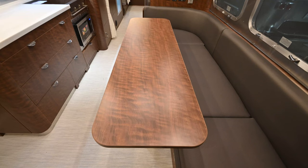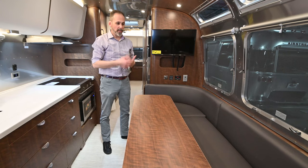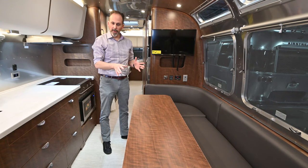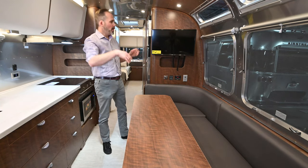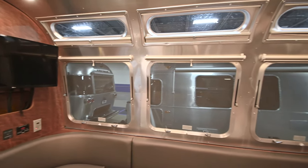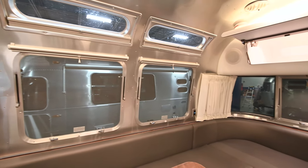This table is fully removable, so you can take the table away and use all this space for sitting. If you've got a big family and the weather gets bad and you want room for everyone to sit around, you've got the ability to do that. It also gives you all this window space. Really, when you're camping and you can't be outside, you want to feel like you're outside — and with these windows, you've got windows all the way around the front of this trailer.